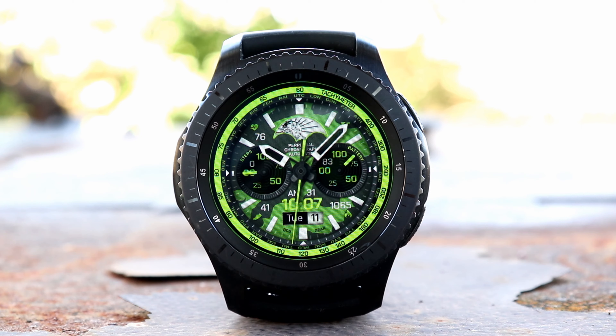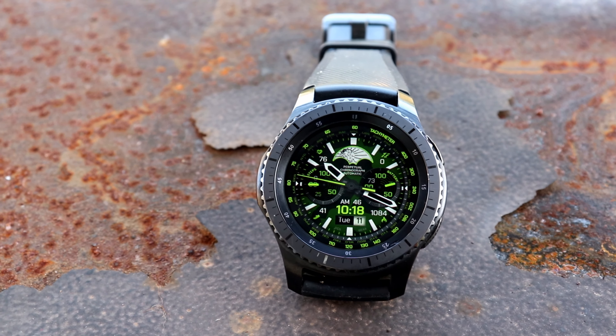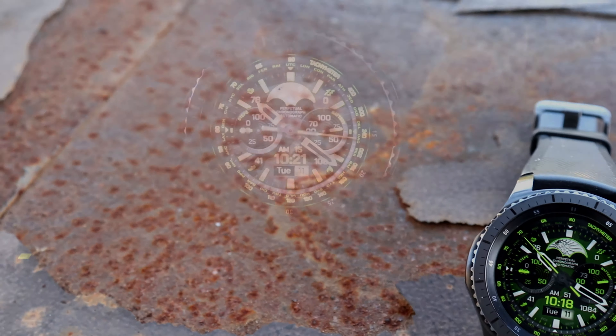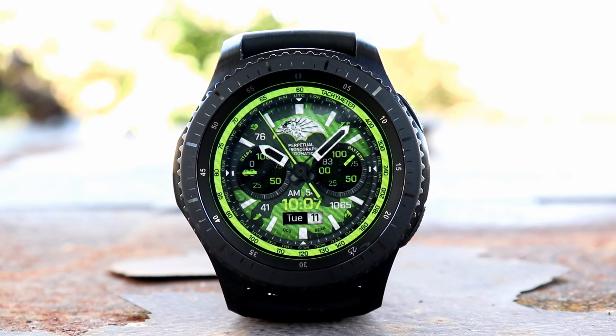Let's go ahead and get into the specs of this watch face. You have a 12 and 24 hour time format, and that time format is going to be based off of the phone settings. You have the analog battery indicator, digital battery percentage, day and date. You have eight background variations, six application shortcuts, and two customizable shortcuts — which always comes in handy when it comes to watch faces.